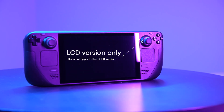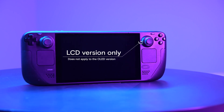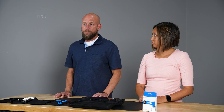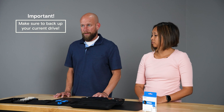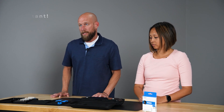Before we begin, just so you know, this installation video is specific to the LCD version of the Steam Deck. You'll need to go to the Valve website or the iFixit website to get the instructions for the OLED version of the Steam Deck. It's also worth noting that you'll want to back up any important files onto either an external storage device or a cloud-based storage service, unless it's a brand new Steam Deck.